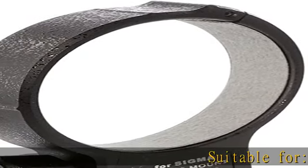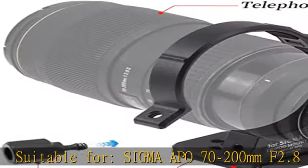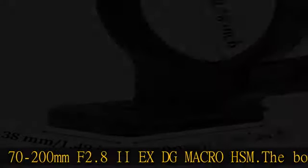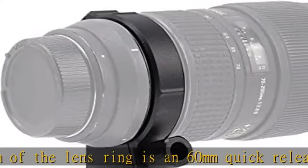Suitable for Sigma APO 70-200mm F2.8 EX DG Macro HSM. The bottom of the lens ring is a 60mm quick-release plate with 1/4 and 3/8 screw holes, compatible with Arca Swiss tripod ball head, panoramic head, and clamp.